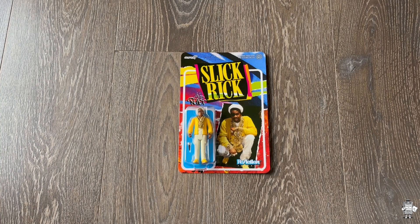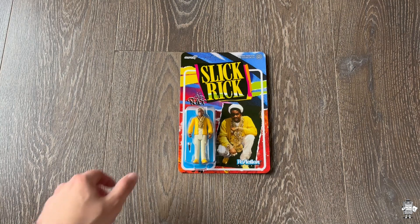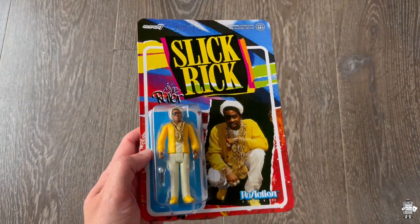Yo, what up everyone? I'm here, I'm your host — Rappin' and Snackin' — getting to another product showcase. This one's going to be on the Slick Rick Action Figure by Reaction Figures and Super 7.